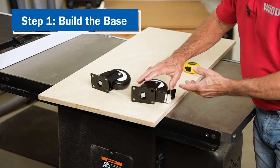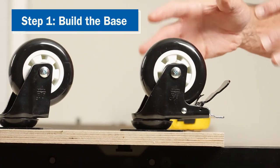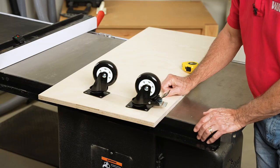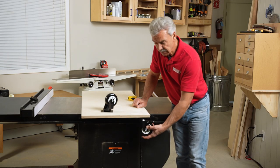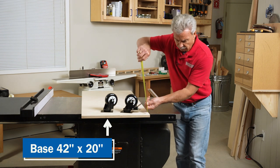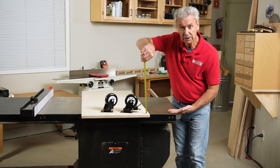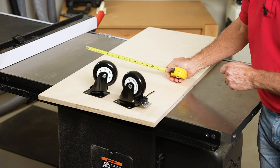For our table we're going to be using 4-inch casters. Even 4-inch casters have a difference between the base of the wheel and the top of the caster height. So I'm going to mount these casters to the underside of my base, then measure from the top of the base to the table saw height and subtract an eighth of an inch — that dimension will give me the total cabinet height.